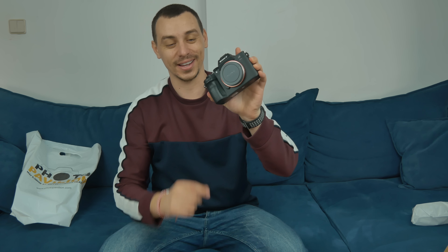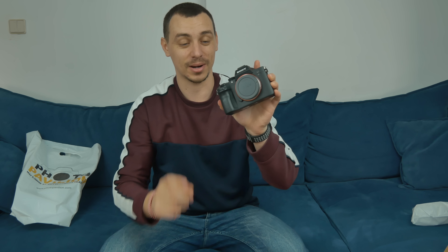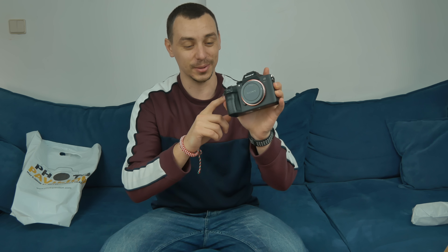Is it just me or are these little plastic tabs the most annoying things you can get on a camera? One of the first things I will do is remove them — I hate them. But yeah, that's the camera. It's quite compact even though it's a lot bigger than my current one. I cannot wait to put the lens on it.